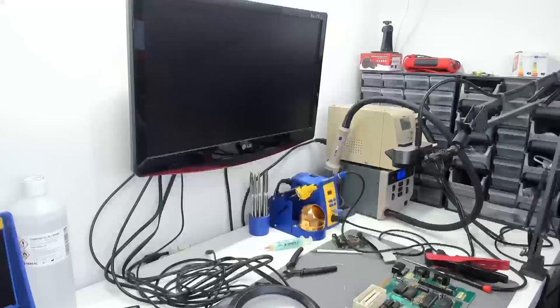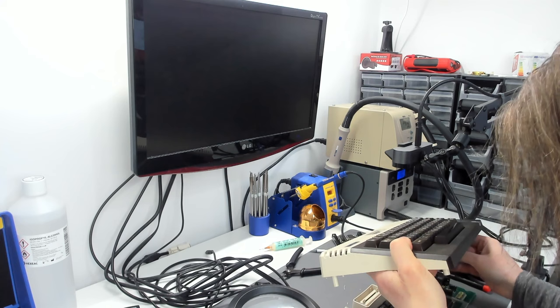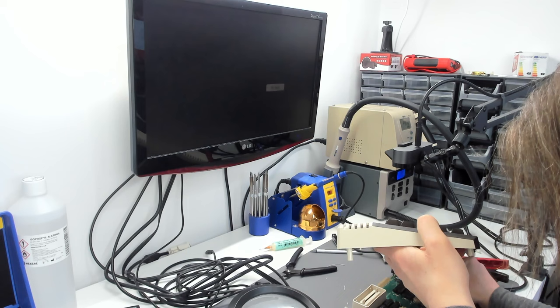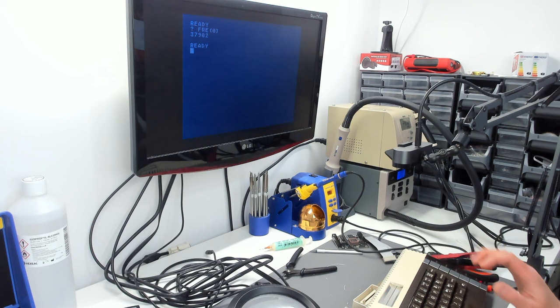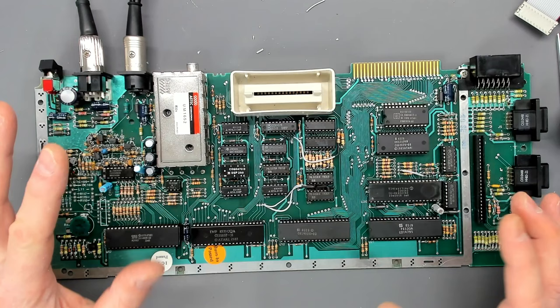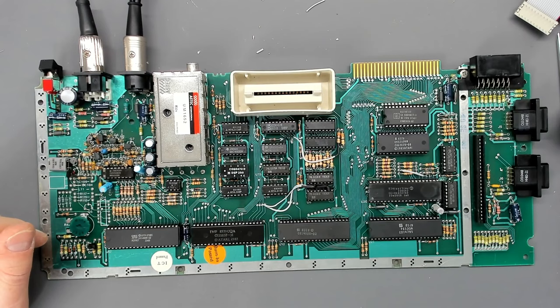Hopefully when we turn the machine on again it should boot, and if it boots we can delve in further and see if we get 64 kilobytes. Let's turn it on — and it does indeed boot, brilliant! Getting the keyboard, let's do a free memory command in BASIC. PRINT FRE(0) and we get 37902, which means we have 64 kilobytes of base RAM. So this 600XL motherboard is now functionally identical to an Atari 800XL with the chroma connected to the monitor jack.